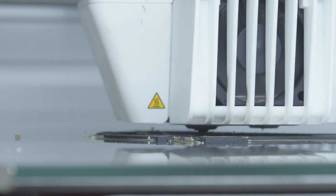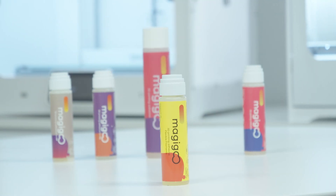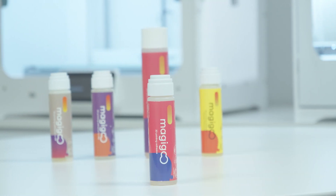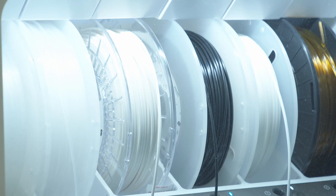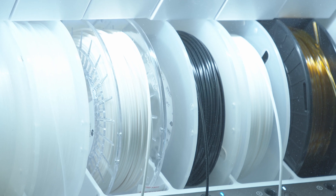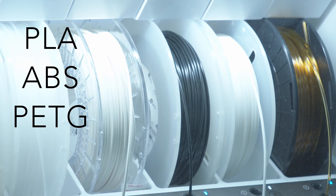Thankfully, there's a solution for that. We'd like to introduce you to Magigoo. Magigoo is an all-in-one, easy-to-use 3D printing adhesive that's compatible with most standard 3D printing filaments such as PLA, ABS, PETG, and TPU.